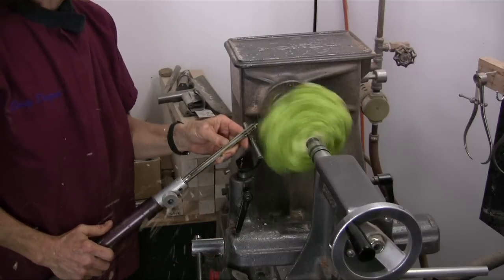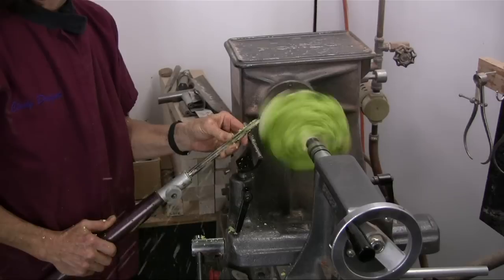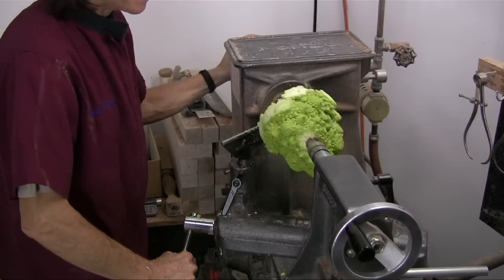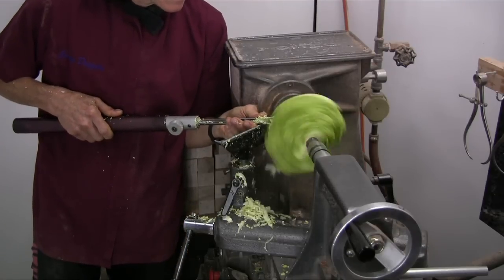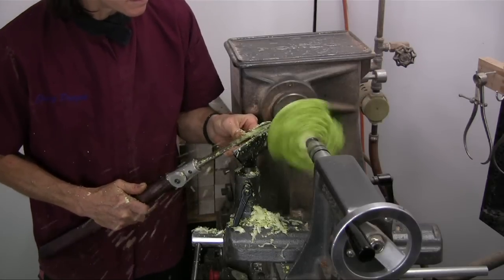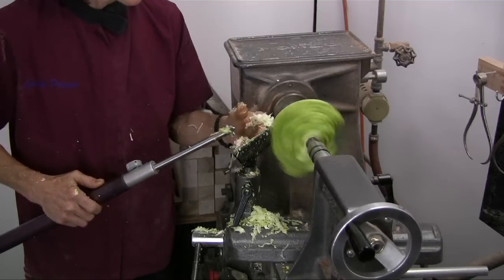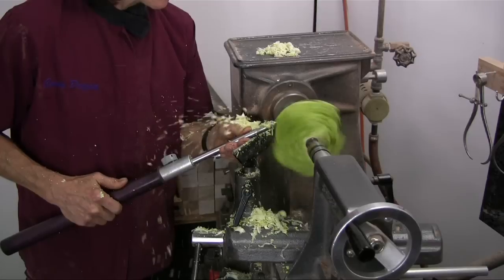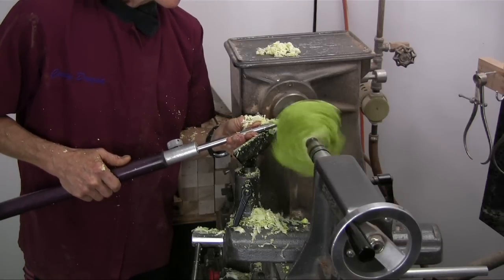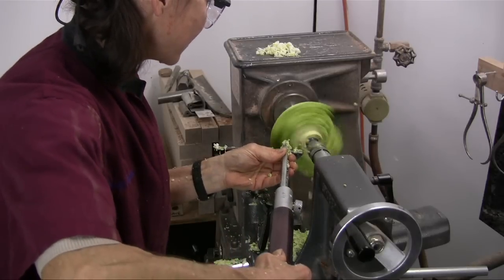Is it going to hold a chucking point? Definitely needs to be turned with sharp tools. Oh, look at these chips — coleslaw! Look at these chips.